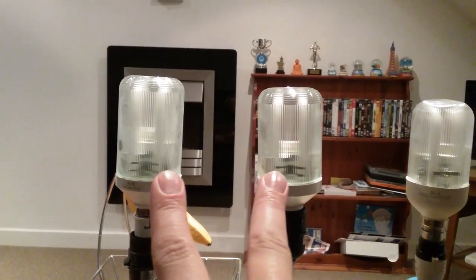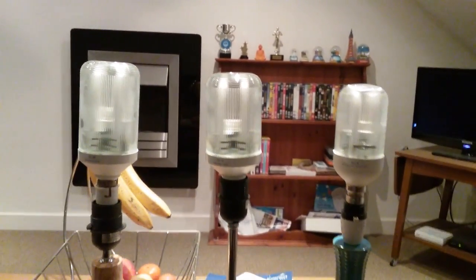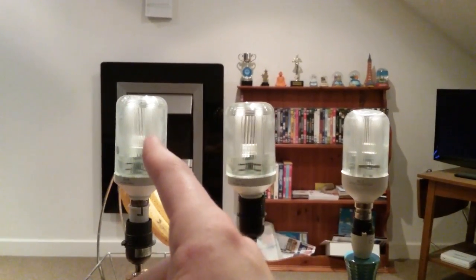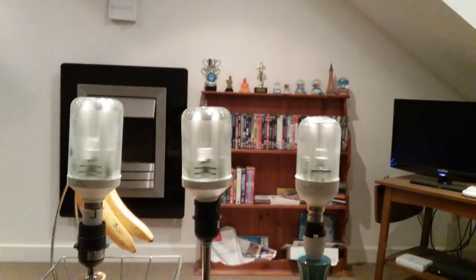These two are the two I ordered from eBay — the 9 watt prismatic, the 13 watt prismatic, and the 18 watt prismatic.